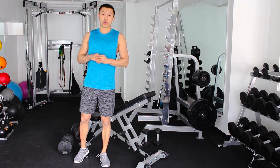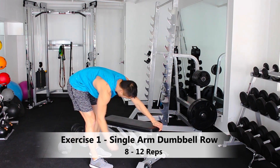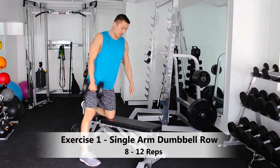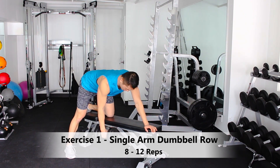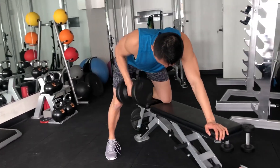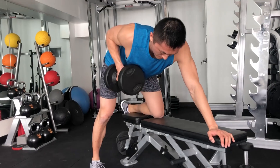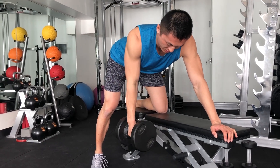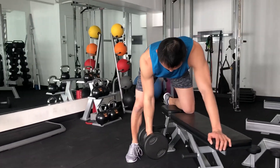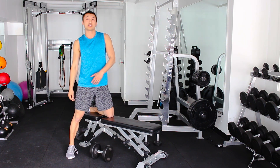The first lift is called the single arm dumbbell row. You're going to get a bench, grab a weight, put the weight in one hand, bend over, and keep your back neutral. Imagine there's somebody behind you and you want to elbow them — keep your arm close to you and down. Only your arm is moving; everything else stays perfectly still. Do about eight to twelve on each side, then move to the next movement.